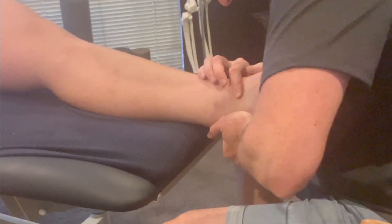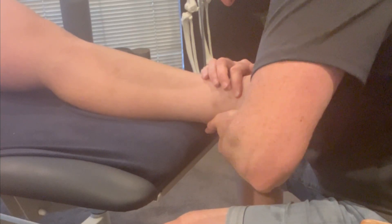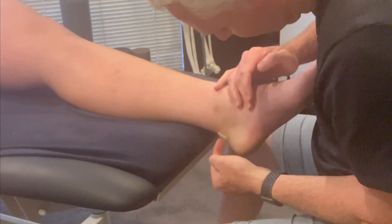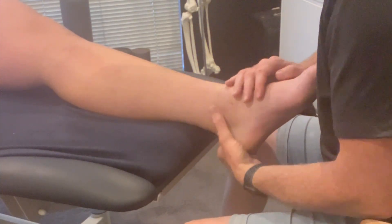To make that even — so he's got a restriction, he's actually got an inversion block too. So because it's both directions, I'll do a traction. He's got a bit of a blister here, so I'm just careful of that point.